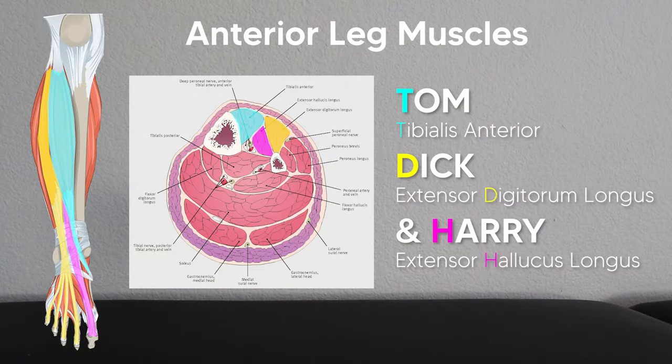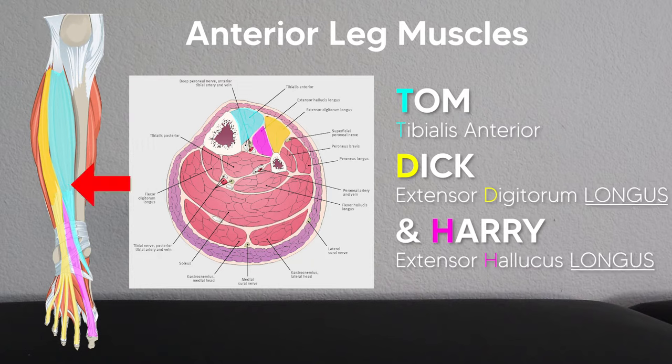In the anterior shin, we have the Tom, Dick and Harry muscles, which stands for the tibialis anterior, the extensor digitorum longus, and the extensor hallucis longus. And of course, where there is a longus, there must also be a brevis. So if you remember the two longest muscles up there, their brevis counterparts are right down here on the top of the foot.